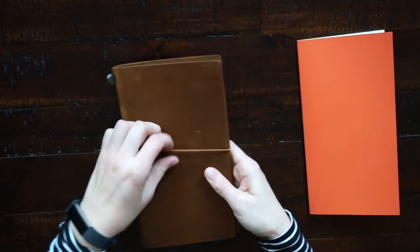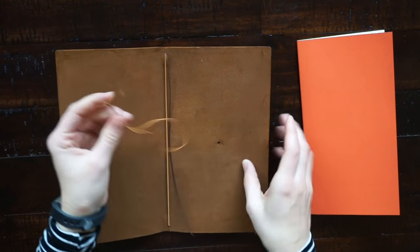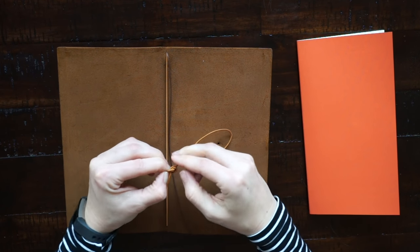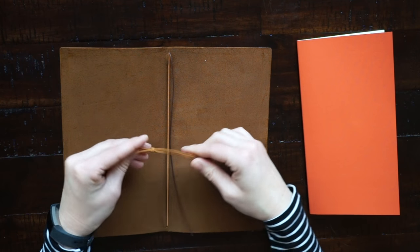The elastic that holds the traveler's notebook closed is super easy to switch out — you just pull it out from the hole right here. I'm loosening the knot because it was just a little bit too tight. After you adjust it, you just slip it back through the hole and pull it through, and that's it.